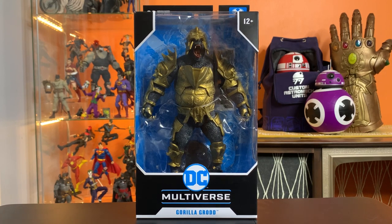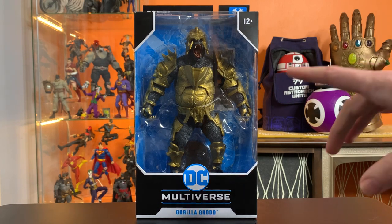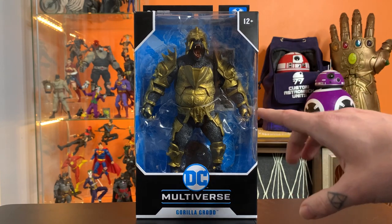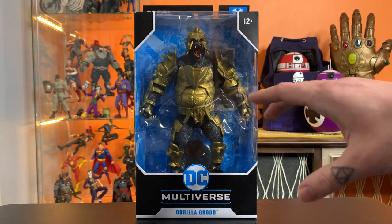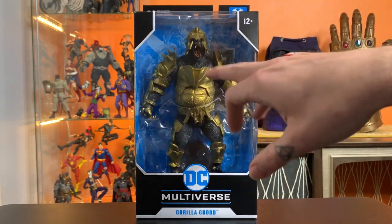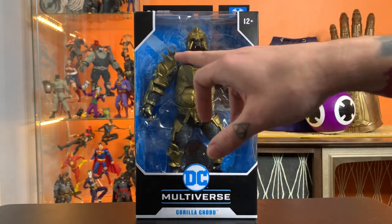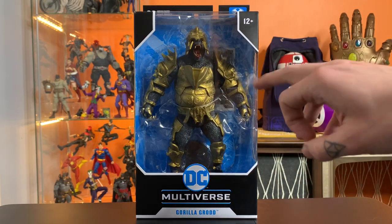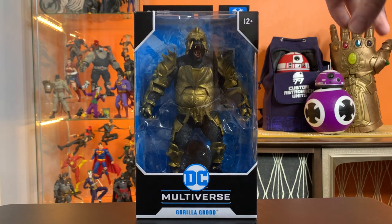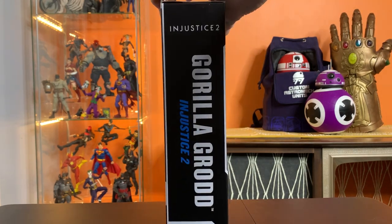Hey everyone, this is Josh from Before, and I'm here with Gorilla Grodd from the DC Multiverse line. This is based on his appearance in Injustice 2, and I think it's based on the Tournament Shader skin, but I also think they've taken some liberties with it. They've added some stuff to this design that wasn't in the game, but I'm not a total expert. I've said it before, I'm really bad at fighting games, so Injustice isn't quite my bag.